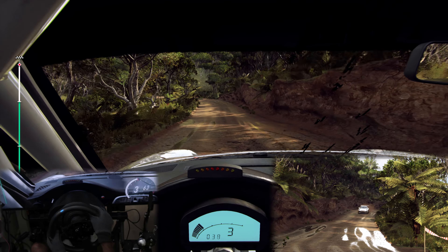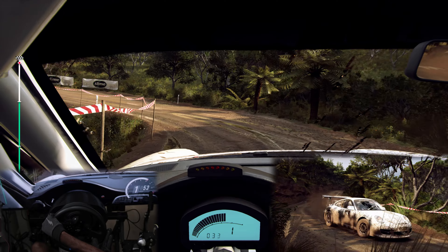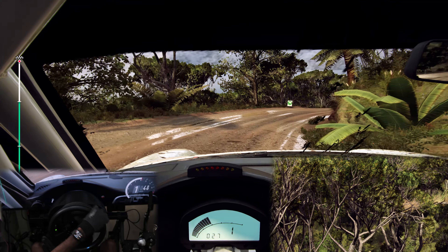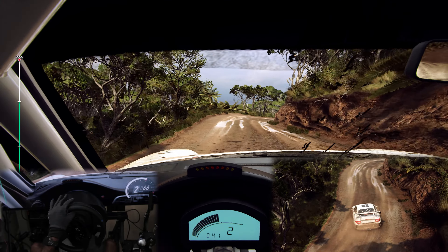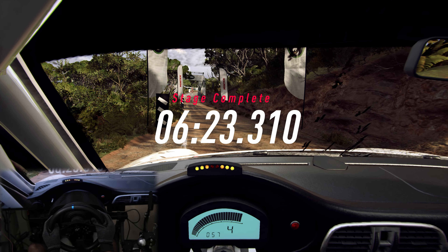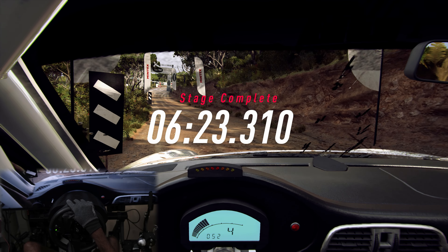Into 3 right long tightens, into 4 left, into 4 right, into 5 left of a crest extra long, into 5 right, into open hairpin left, 30 caution, 5 left, into 2 right long, tightens with 1, tightens.